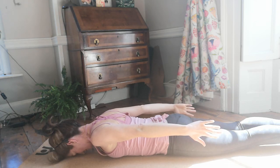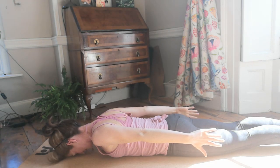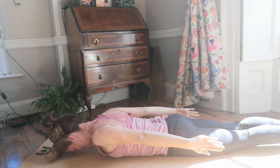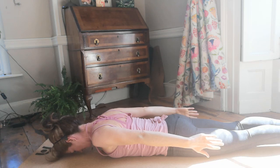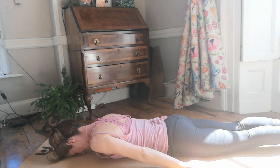Your lower shoulder blade muscles are working, the back of the arms are working, and you're reaching the fingers towards the wall behind. You can hover the forehead just off the mat. Breathe in to hold, and breathe out to slowly lower.